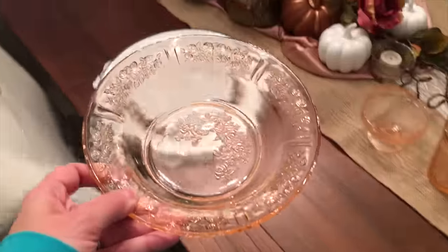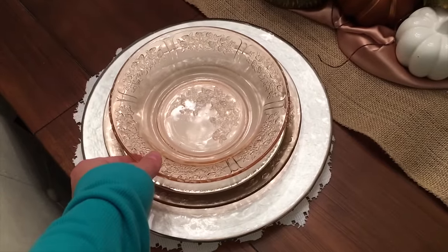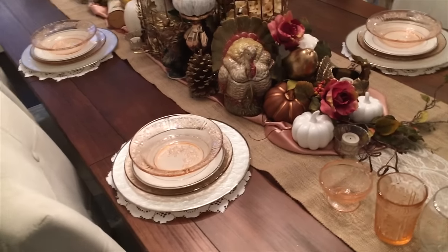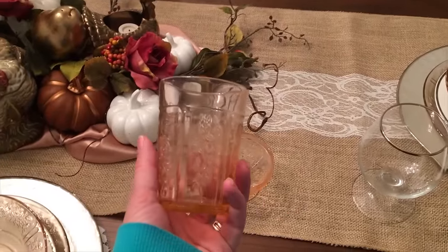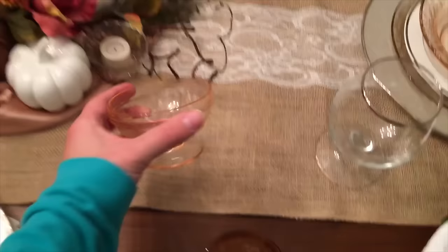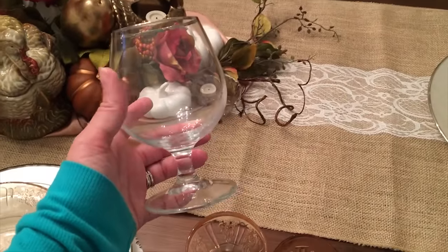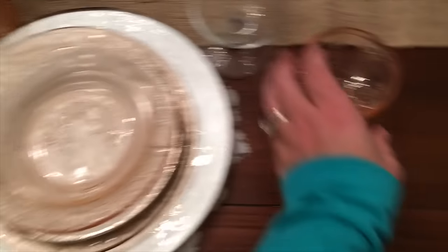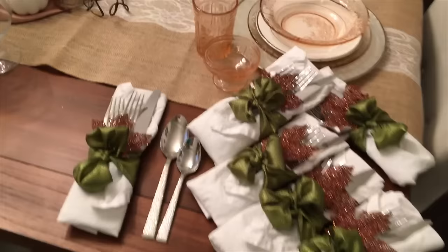The final piece I'm placing is the rose-colored soup bowls, right on top of the little white salad plates — that really makes the pink rose color pop. Now I'm going to go around and place the cups: the pretty rose tumblers, the rose-colored dessert dish, and a small crystal goblet with a silver rim. I'm putting the crystal goblet on the right-hand side, the rose goblet on the left-hand side, and the dessert dish right next to the little goblet.